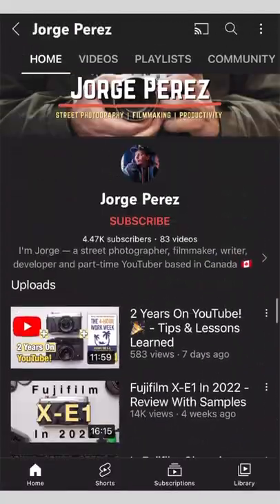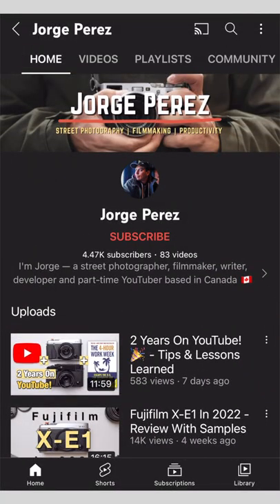Stay tuned for more about the X-E1 — a settings video, a focusing tutorial, and a top 5 reasons as well. If you are new here, head to my YouTube channel and check out some of my latest camera reviews.